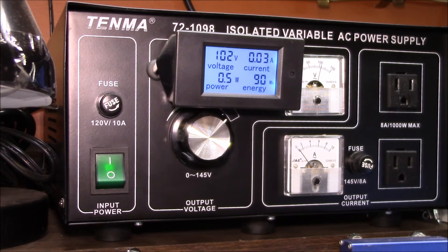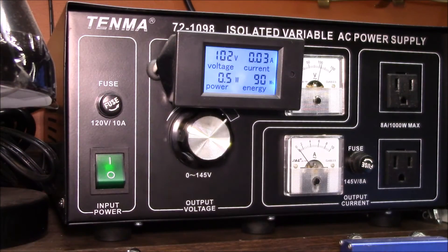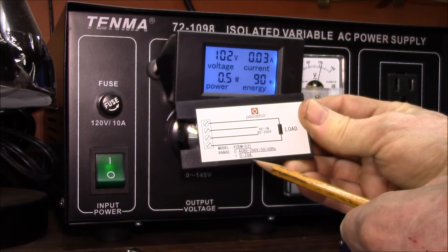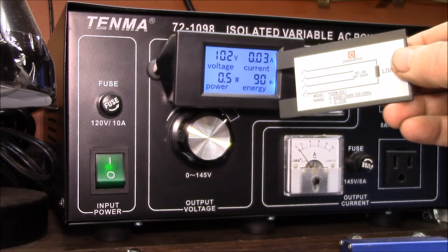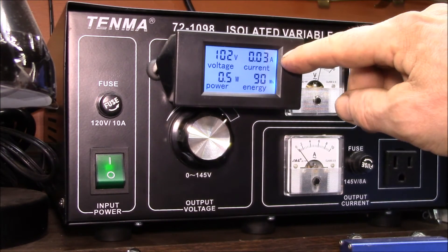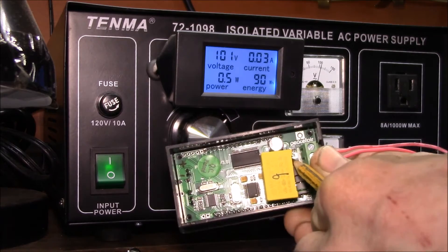Fix one: I'm going to swap this meter — the PZEM061, which is the 100-amp model with the current transformer — for the PZEM021, which is a 0-to-20-amp meter with a built-in current shunt instead of a current transformer. A 20-amp range is more than enough since this power supply only puts out seven amps maximum. I'm hoping that using a lower-range meter with a current shunt — just a low-value resistor — will make that least significant digit a lot more accurate.